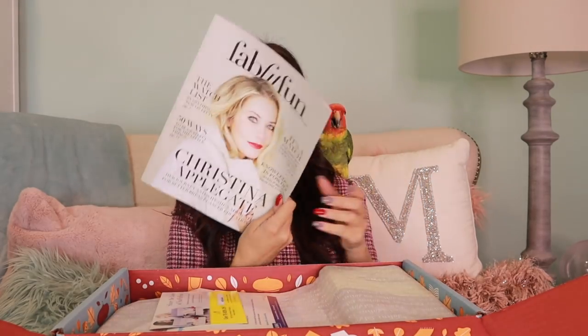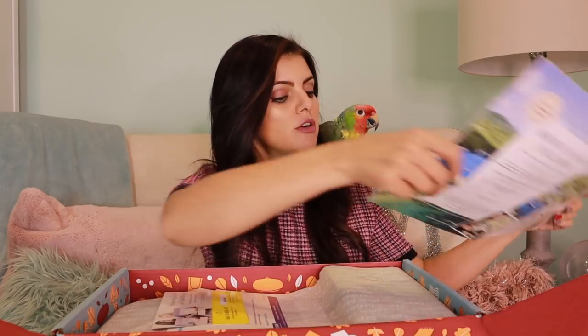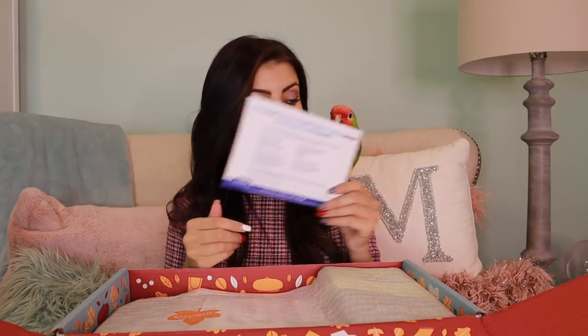Now, the first thing I'm going to use as a cheat sheet is the FabFitFun magazine. It's actually an amazing magazine — there's a lot of good articles in it, and it tells you exactly what's in your box. Now remember, some of you might not know this, but the box is customizable. So there's some things that come in some boxes and not in others. Also in here: a referral card — you can refer your friends. There are also coupons for Luna bars, which is exciting. They also have a hashtag, which is FabFitFun.